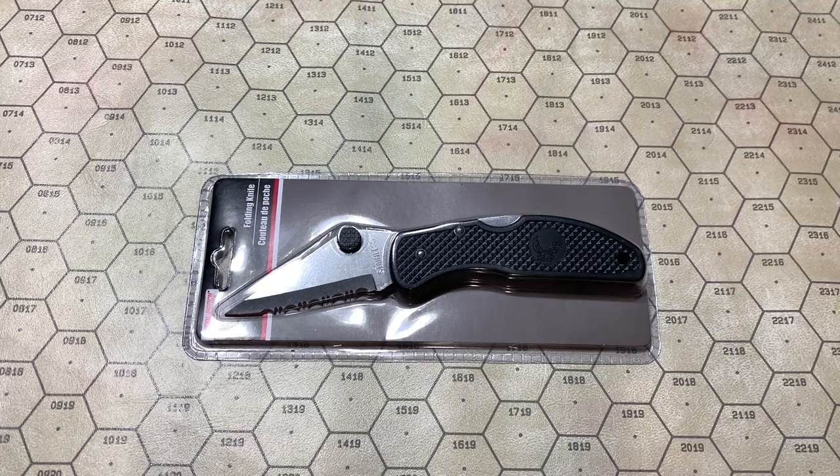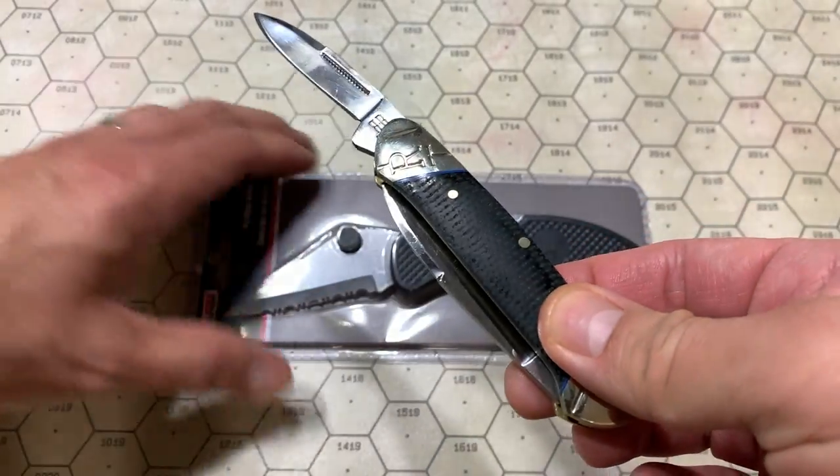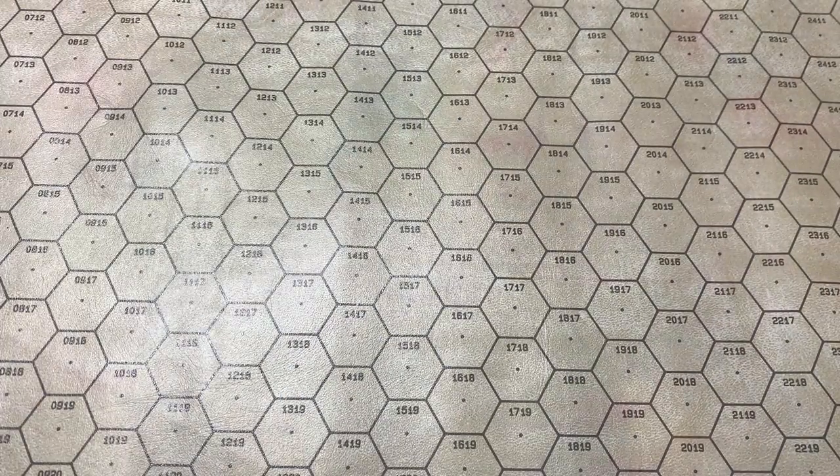Let's open it up. Today's blade is the Dalika, but we'll open it with the Rough Rider Classic Carbon 2 Canoe — off screen, because plastic clamshell packs, right? All right, here we go.